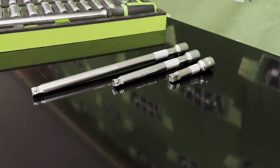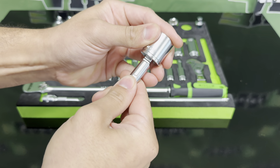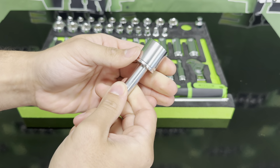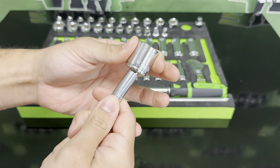You get three different lengths of Wobble Plus extensions. Wobble Plus means you can have your sockets either fixed or with a 15-degree swivel — two clicks down for fixed, one click out for swivel.